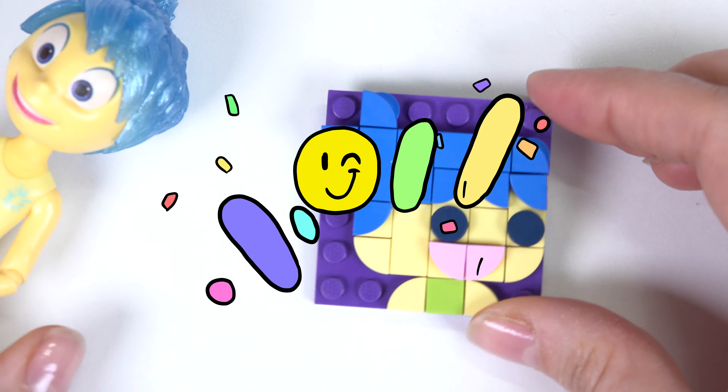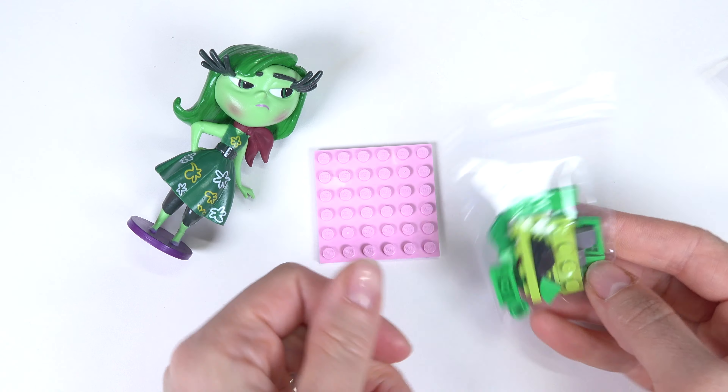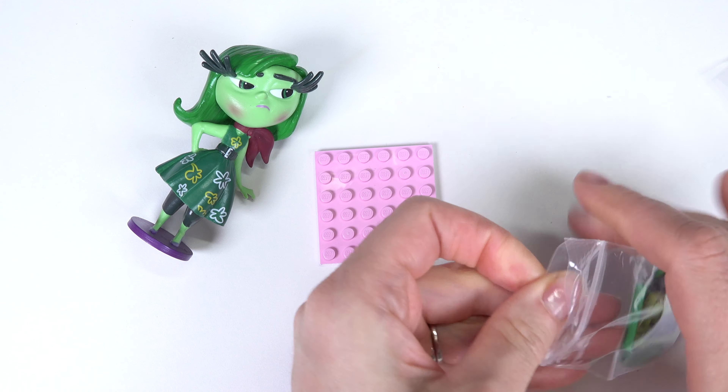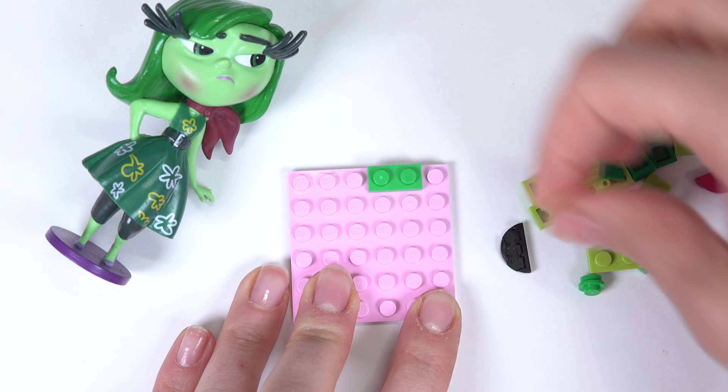Last piece going on. Here is our Joy square — let's keep going. Let's go ahead and do Disgust. Let's open up her little bag and see what this one is going to look like.